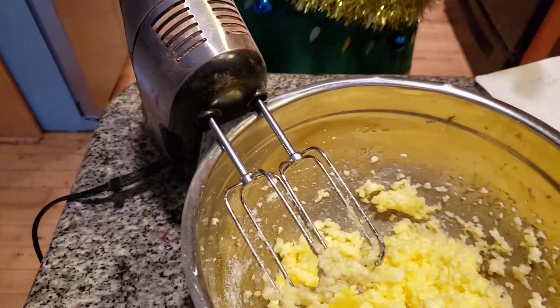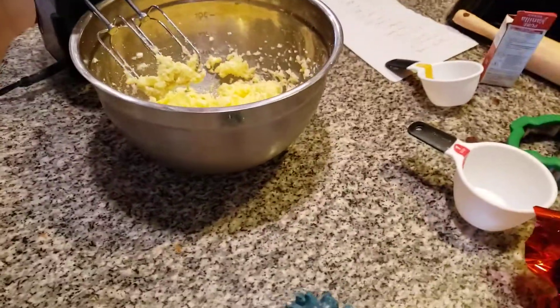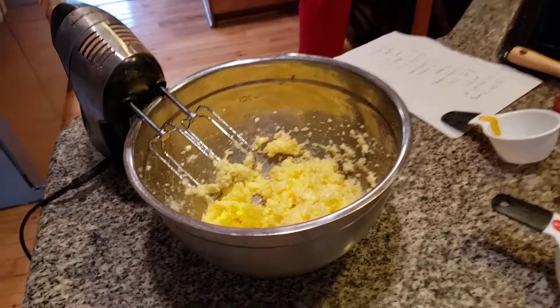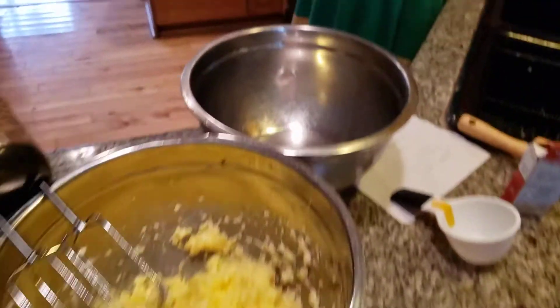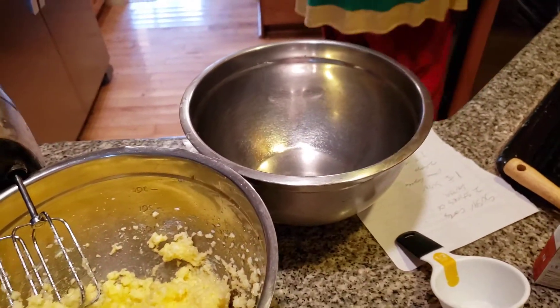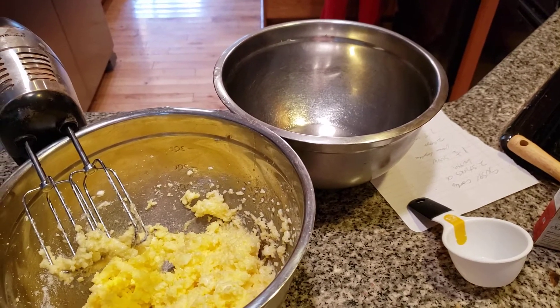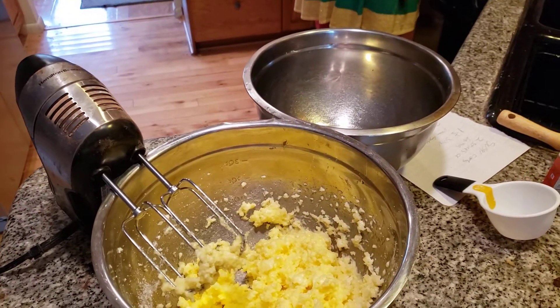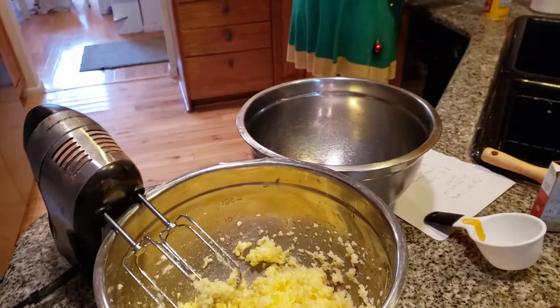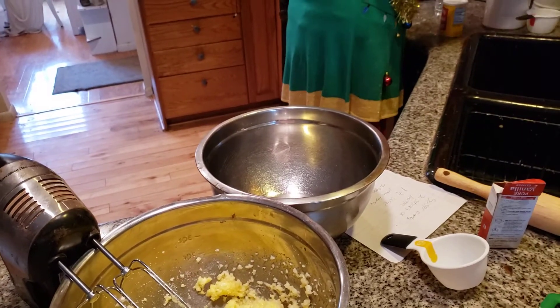Now the next thing we're going to add in from Evergreenland is the flour. Make sure this is dry. We're adding in three cups of all-purpose flour. I might have to go for my bag of flour, but I don't want to take a chance we don't have enough. We always have a lot of supplies here because we've got a blizzard and we have enough in here.